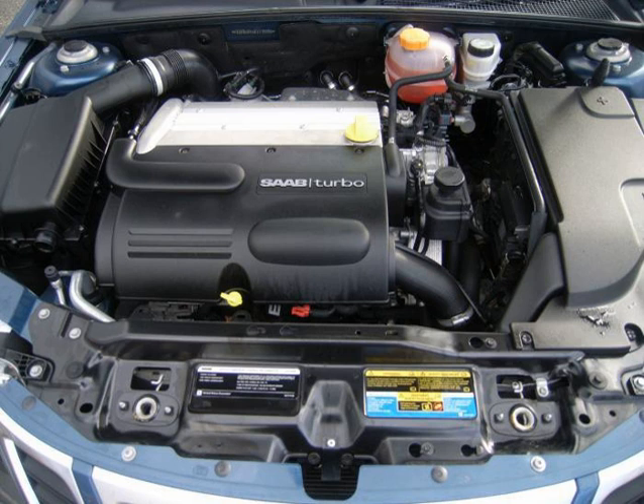Additional applications include the 2003–2008 Opel Vectra (Z20NET, rebadged B207L), the 2003–2008 Opel Signum (Z20NET, rebadged B207L), and the 2006–2010 Cadillac BLS (B207L, B207R).